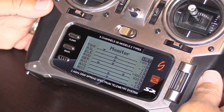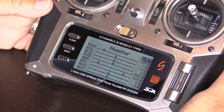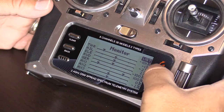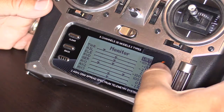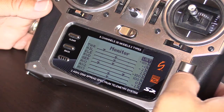If you look at the values particularly for aileron, elevator, and rudder, assuming you have your zero trim and zero subtrim already programmed, the monitor should read zero for those axes. In this case, it's reading minus one, minus two, and two, indicating that this transmitter is in need of calibration.